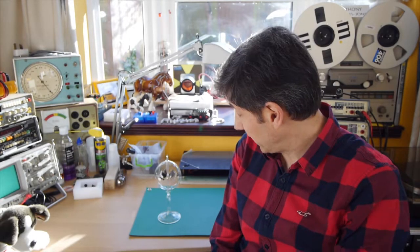Welcome back to the home lab. Today we're going to look at the Crookes radiometer, a device that looks so simple and yet is incredibly difficult to explain.